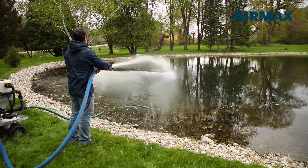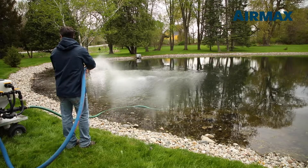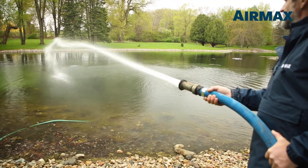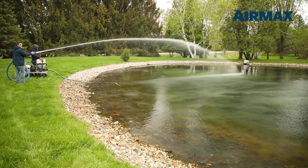Use the bottom fill valve as needed to stir any sediment that collects around the bottom diffuser in the hopper, and use the top fill valve to rinse any product that settles around the top diffuser. Move the system to other locations around the water body as needed to ensure complete coverage.